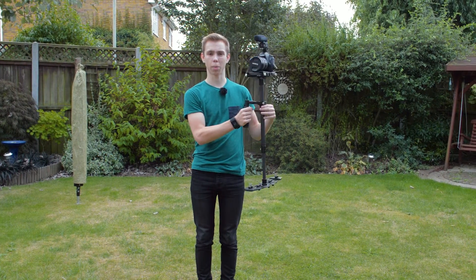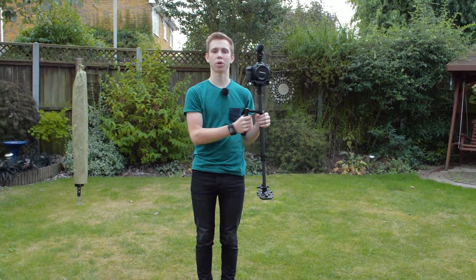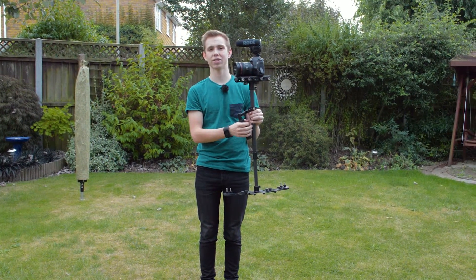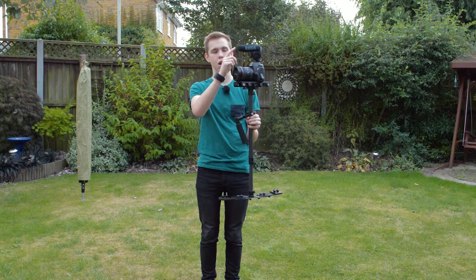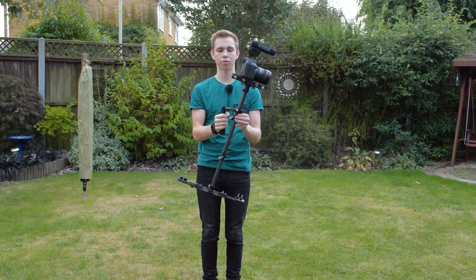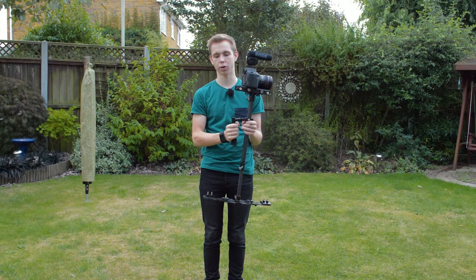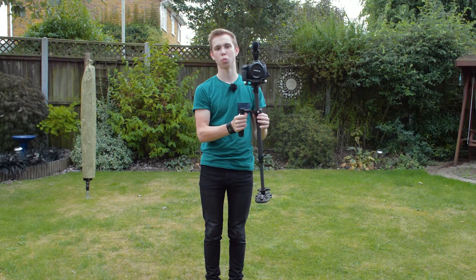Today we're going to be talking about the Wilde Steadicam system, which is a replica of the Steadicam HD2000. We're going to go through some of the key features on it as well as how to balance it properly. Today I'm flying my Canon 6D with a 24-70mm f4 lens as well as a Rode VideoMic Pro. This adds a little bit of weight to the front, so we have to counteract that, and it's a little bit more top-heavy with the microphone.